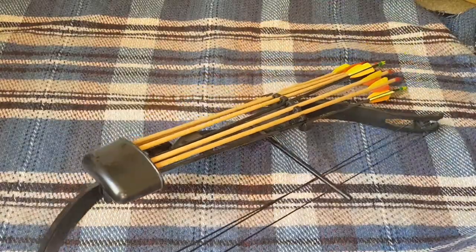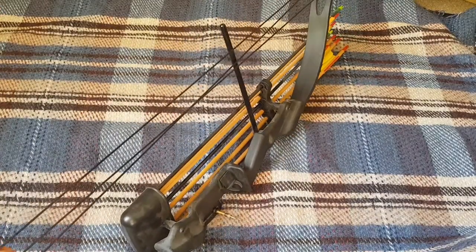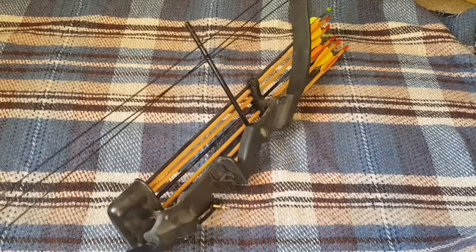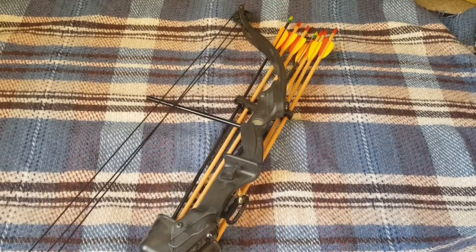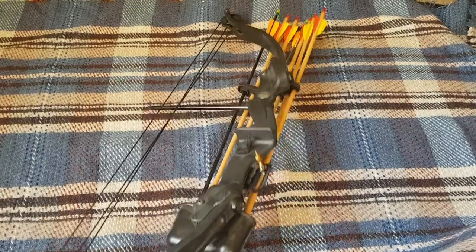Hey everyone, it's Harry here. Today we've got a compound bow and arrow. I did a video on the crossbow recently and thought I may as well do one on the bow and arrow too. I got this quite a while ago, probably at least 10 years ago. My parents didn't really want me to have it — they said I could but were afraid I'd shoot someone's window, so I was only allowed to shoot it inside the house, down the hallway, with a bag of hay on my sister's door.